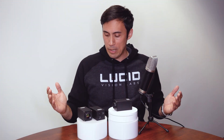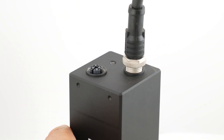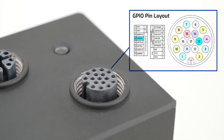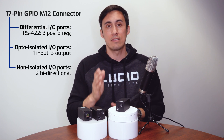Let's move on and talk about the 17-pin GPIO. Like our other camera families, which have 8-pin GPIOs, this is the first camera family to use 17 pins. We wanted to expand the GPIO functionality to directly support RS-422 differential inputs, which allows the camera to directly interface with quadrature encoders that can provide precise speed, position, and motion feedback to the camera. The GPIO also includes opto-isolated and non-isolated inputs and outputs.